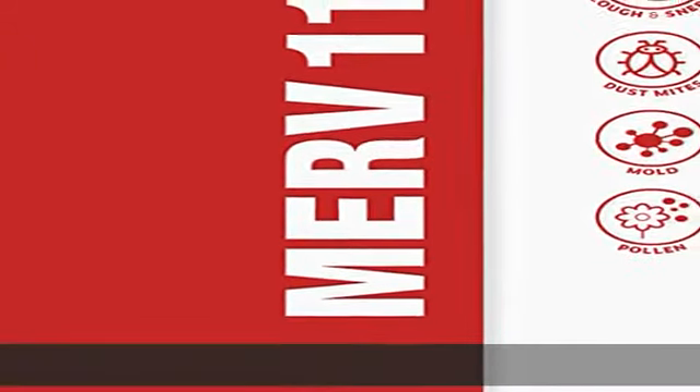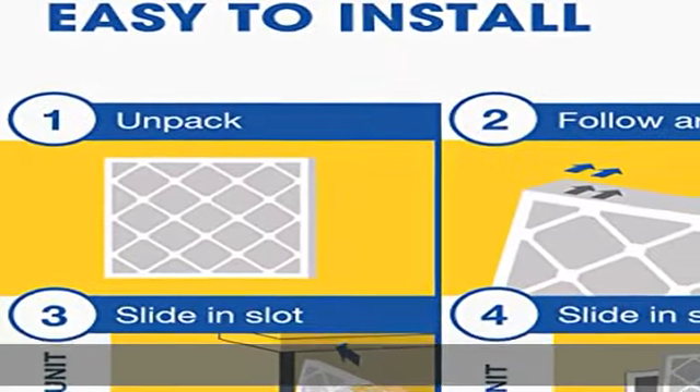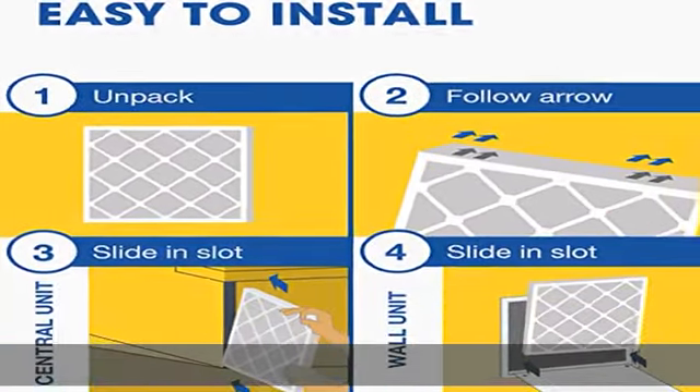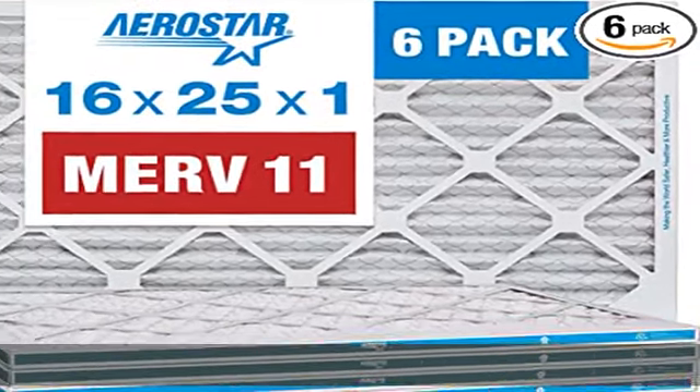For best results, change your filters every 60 to 90 days, but increase frequency to 30 days during peak summer and winter months. 100% synthetic electrostatic media for high efficiency with low airflow resistance.